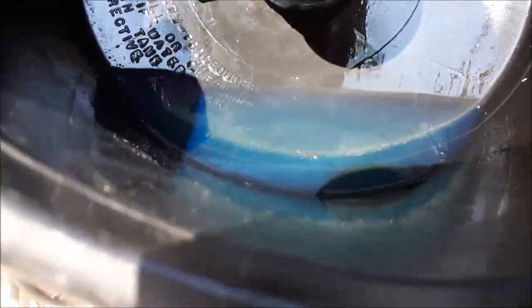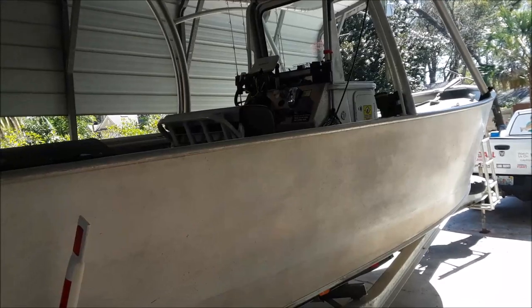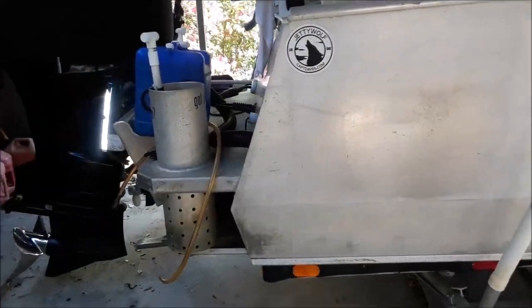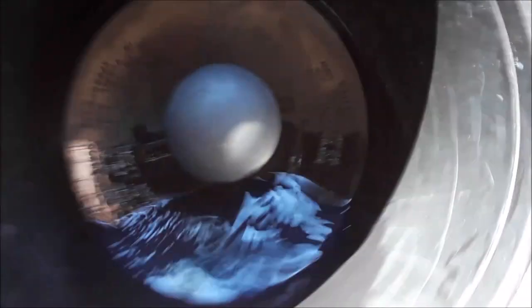Look at this. I run a diesel truck, and I do not run ethanol through a brand new tank in my boat that's never seen ethanol. And I don't run ethanol through this 250 Suzuki or this Merc 15 Pro Kicker — these have never seen ethanol. And I'm just not doing it.